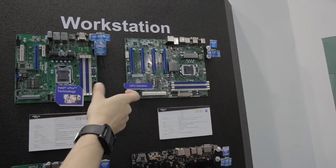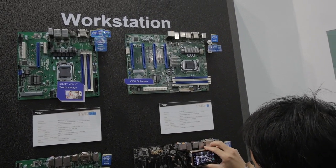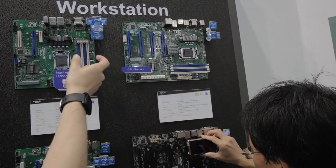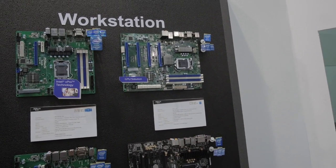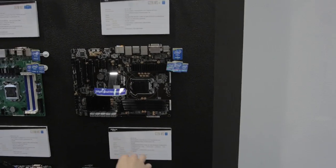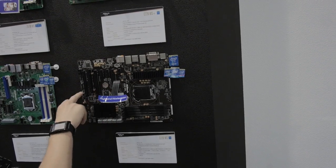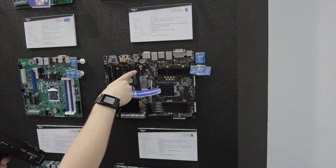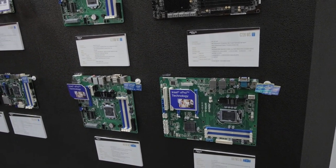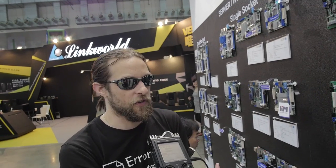Moving to workstation GPU solutions — this one's great because you can put up to four graphics cards in there, nicely spaced out for GPU cooling. Then this high-end workstation runs socket 1150 with plenty of PCIe 1x and 16x slots. There's a lot of crazy cool stuff Asrock has going on here, and I'm hoping to get some of these on a test bench at some point.